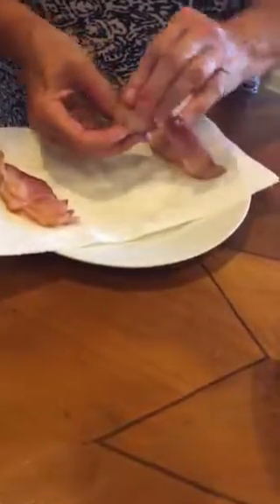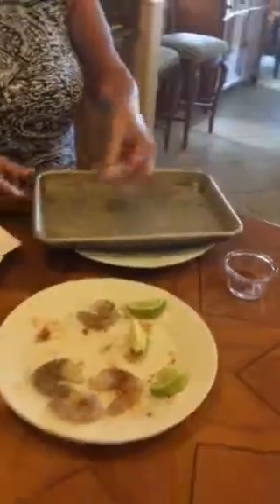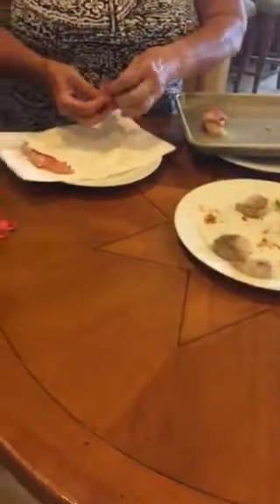So then you take your seasoned shrimp and wrap a piece of bacon around it, and put it on a baking pan — like so. That looks really good.